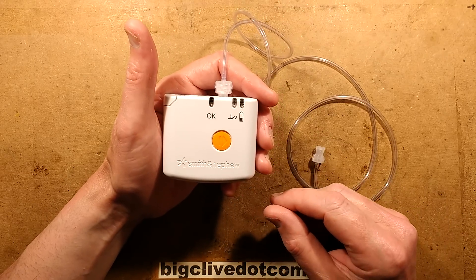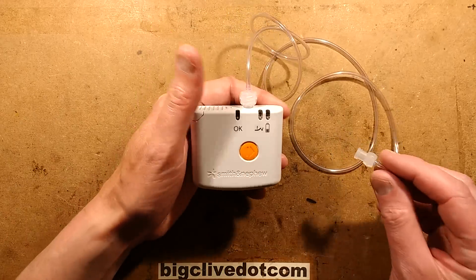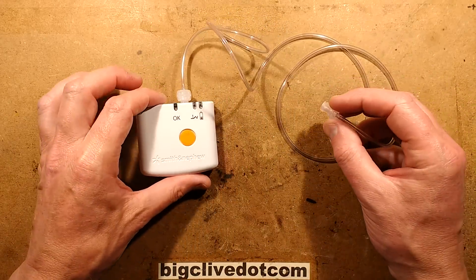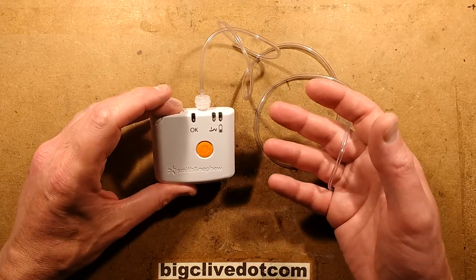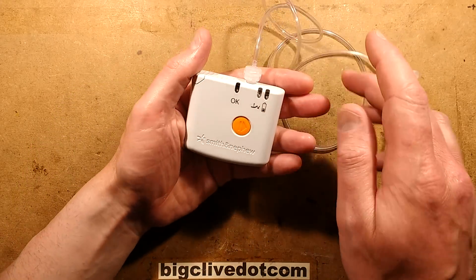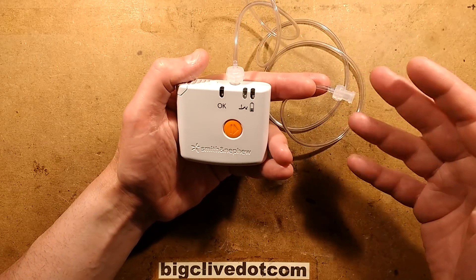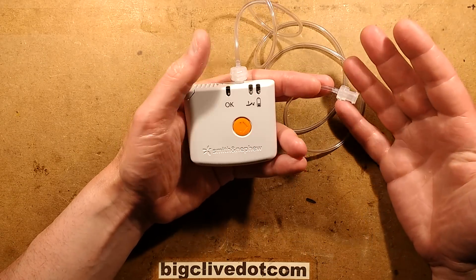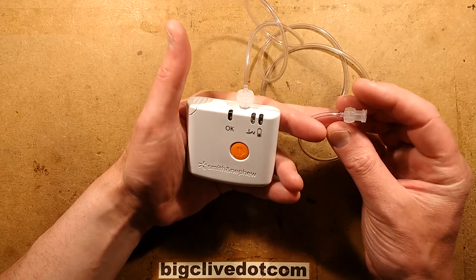This is a rather interesting medical device - and also a slightly squirmy one - because its function is to couple onto dressings and apply negative pressure. It's got a little vacuum pump in it and it physically sucks your wounds. The logic behind that is that if you apply negative pressure, bacteria can't get into the wound - it's always going to ooze outward and therefore stay sterile.